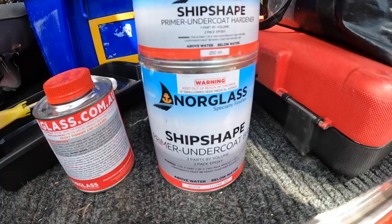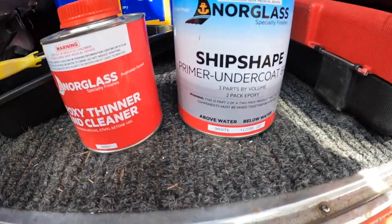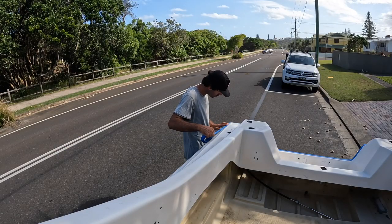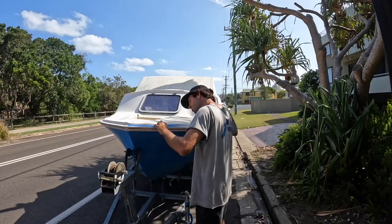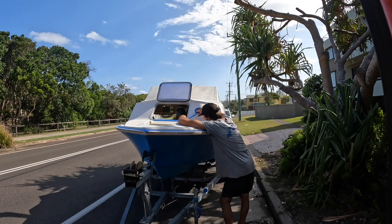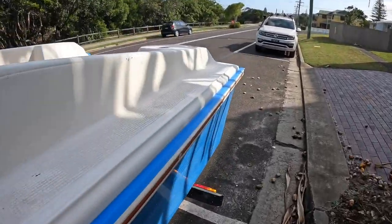The top deck's been sanded, I'm up to painting, which I'm stoked about. I got the Norglass product — it's a really hard-wearing epoxy paint, it's a two-pack. I'm going to apply the white undercoat first and then the top coat gloss white over the top. I'm just taping the boat up, making sure any rubbers or anything are covered that I don't want to get paint on. I'll be rolling this boat — I definitely prefer to use a spray gun but I'm on the street so I'm just working with what I've got.